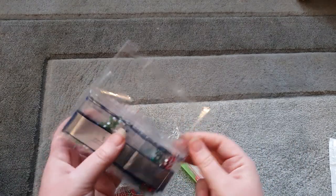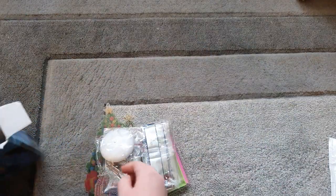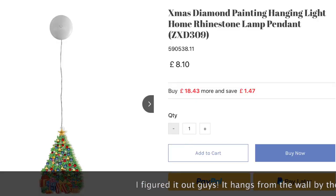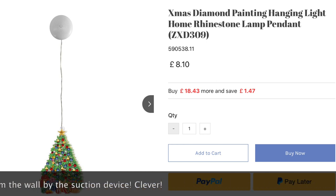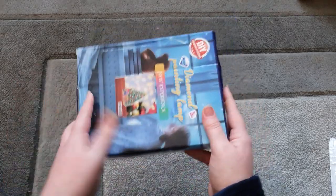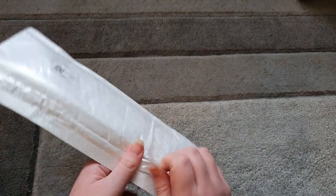Follow me on Instagram to keep updated. Because it's a Christmas one I won't be doing this until around November time. By then I'll have figured out how to put it together. It's in a little box and well protected so it won't get lost or damaged.